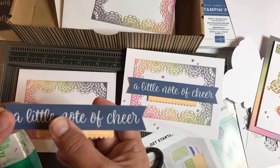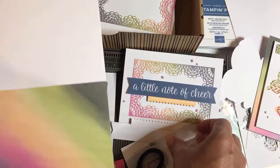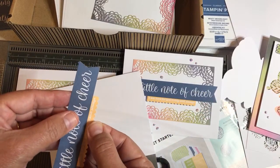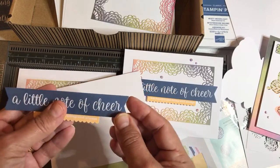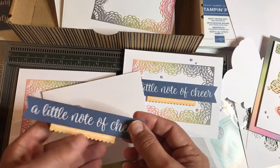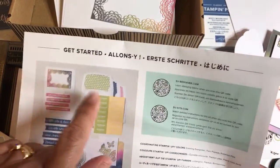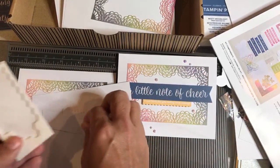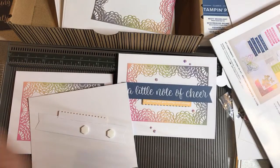Let's see if it's in the center — I'll put it on something another color to check. It looks pretty centered; it could maybe slide slightly to the right but I think it's good. Of course, you just let that dry a little bit, and then you put the dimensionals. Now when I get dimensionals in my kits, I just throw them in with my bag of dimensionals. Mini dimensionals came in this kit, but I'm going to go ahead and use my big ones. I just take my dimensionals out of the kits and throw them into the mix.